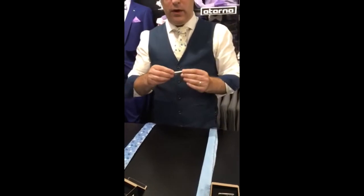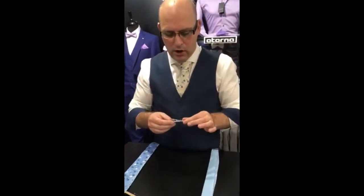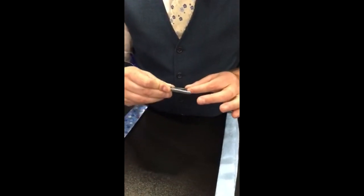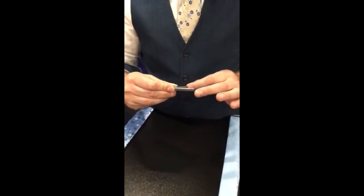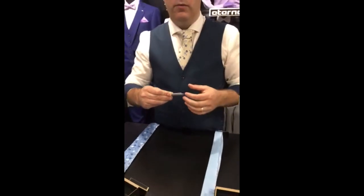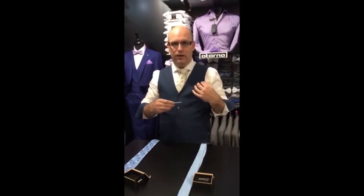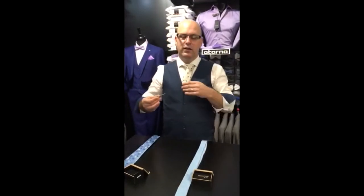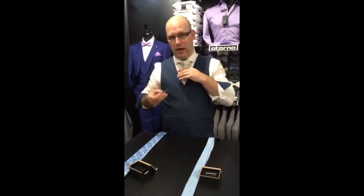Now the way it operates is on the tie bar there is a wee clip as you can see and that there goes into your shirt. From the left hand side — if you're left handed it'll be the opposite way to the right hand. I happen to be right handed so watch the way I do it now.